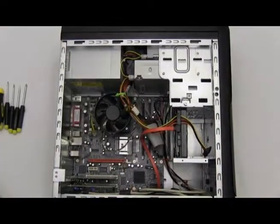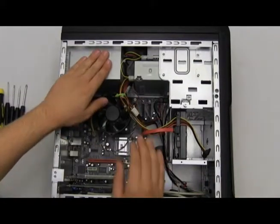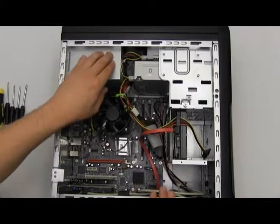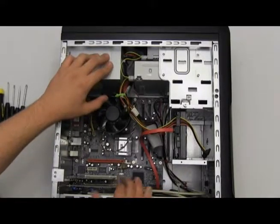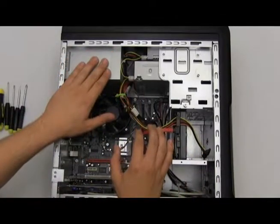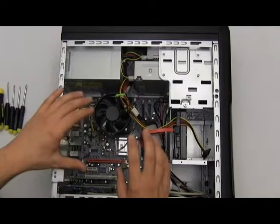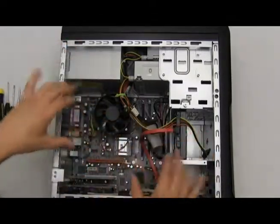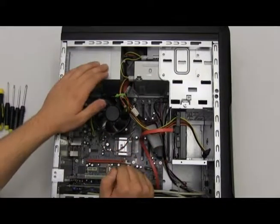Let's pop off the panel and set that aside. Here's the inside of our computer. I recommend you always touch the power supply or a piece of metal before you ever begin touching any of the components inside the computer. It'll prevent any static discharge that could damage the components.